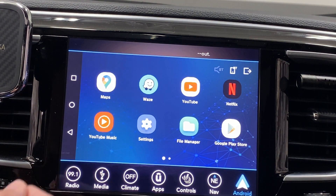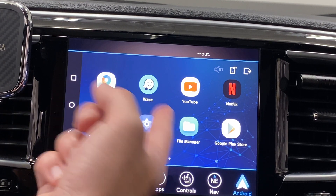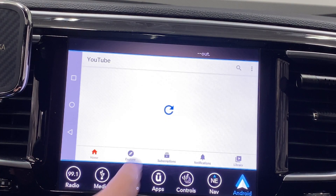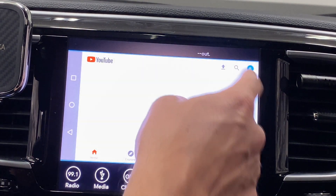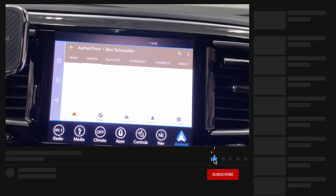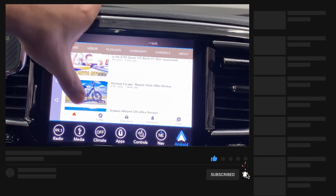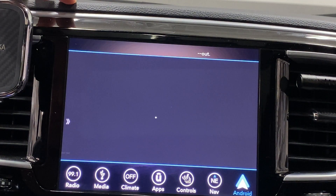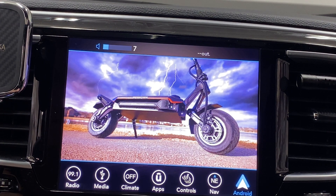Another thing Android Auto won't allow — unless you have something like a Tesla — is streaming video. Let's launch YouTube. We can literally watch almost anything you want while on a road trip. Let's pull up a video and see if audio works.